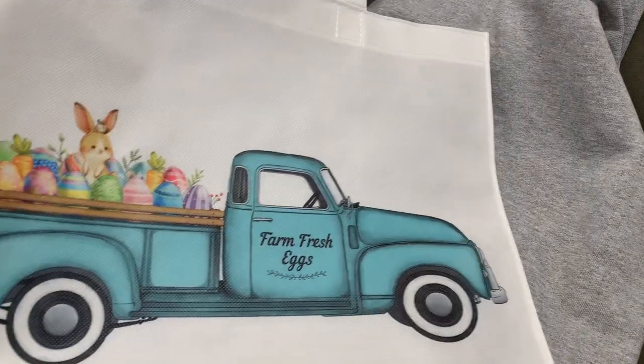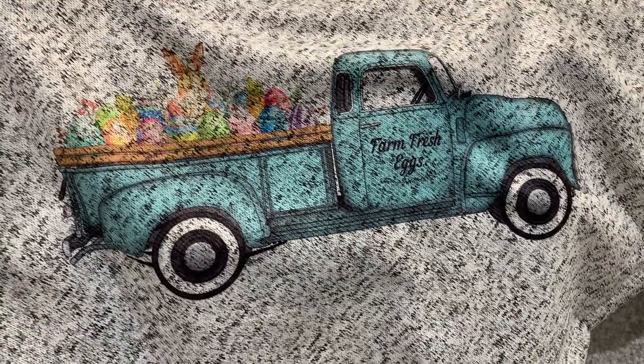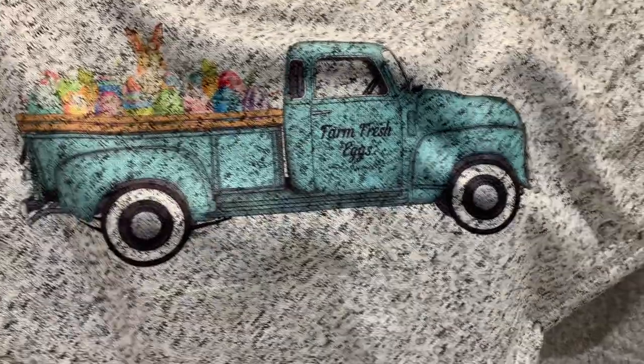It's a good springtime tote bag. And then I also put it on a couple blankets. This blanket is 100% polyester. It's kind of like a sweatshirt fleece blanket.